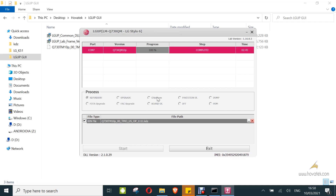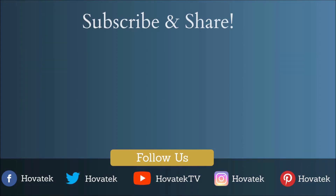That's how to flash an LG Android device using LG UP. We'll see you next time. Thank you.